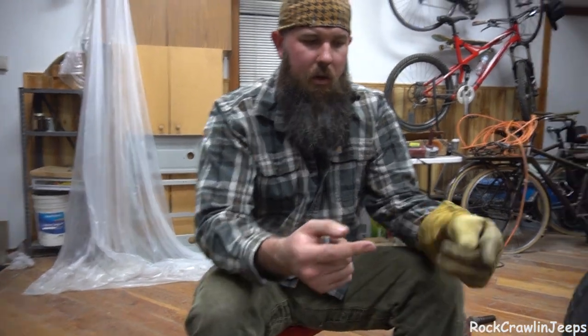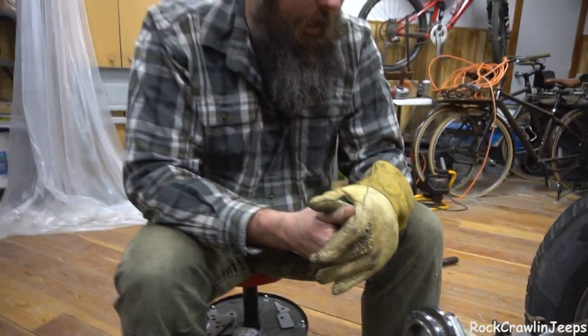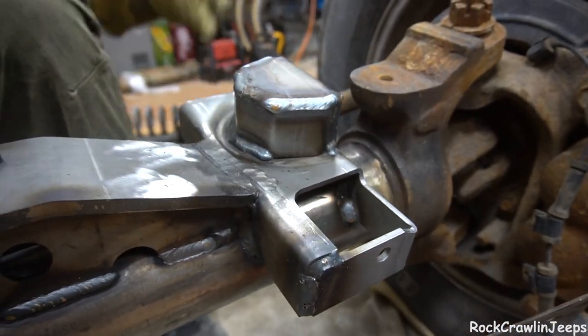We've got one mount up top done. I'm getting ready to weld the other one. Then we'll have both of our upper control arm mounts, and then all we really have to do is put our secondary piece in there for the shock. And then we'll do our lower control arm mounts, some cast welding, and she's ready to go under.